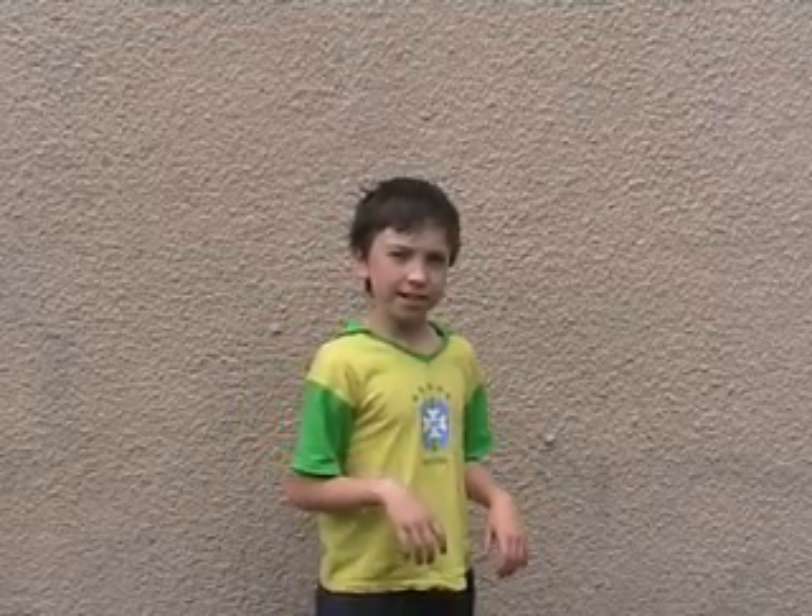OK? So there, Neil, now you have your answer. Are you happy now? Goodbye. Thank you.